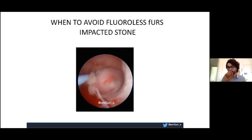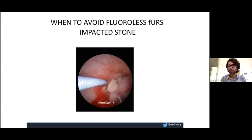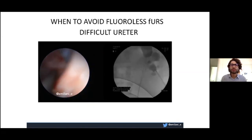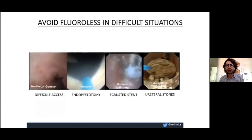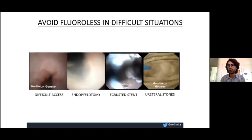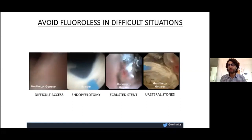When should you avoid fluoroless ureteroscopy? First, if you have an impacted stone where you cannot identify the orifice — avoid fluoroless, you will do more harm. If you have a very difficult, kinked ureter such as an accordion ureter, do not do fluoroless ureteroscopy — safety first. If you cannot find the stone, use fluoroscopy to treat the patient correctly. This is also why rule number one is to always place your C-arm. Avoid fluoroless for difficult cases: ureteral stones, encrusted stents, endopyelotomy, or horseshoe kidneys. Always have it available for difficult situations.